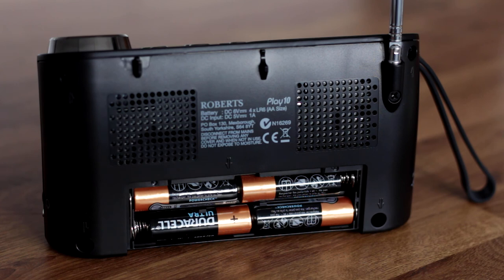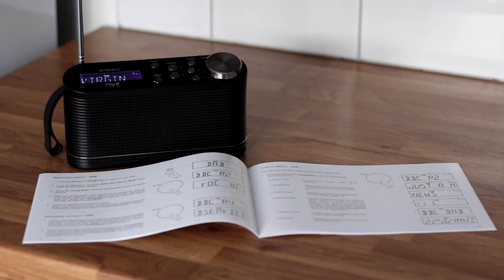The manual is quite comprehensive with detailed instructions and diagrams. This should make it easier to read than a quick start guide or one of those large instruction sheets with small text.